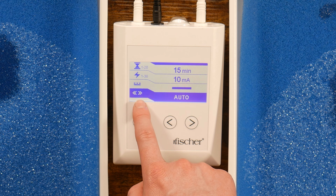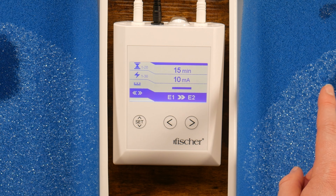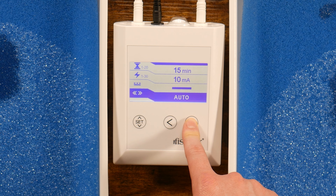Last, you can adjust the direction of current flow. We recommend that patients use the Auto setting. Some patients report a faster decrease in sweat from the treatment being on the positive polarity. In the manual setting, the arrows will be pointed towards the positive electrode. Then, press the Set button again.